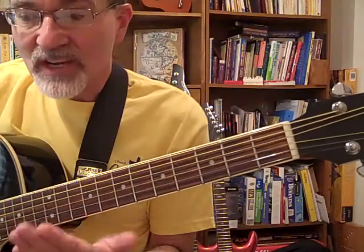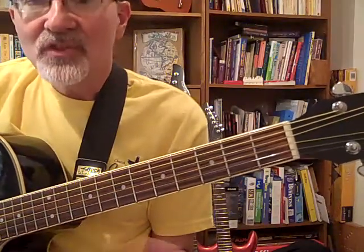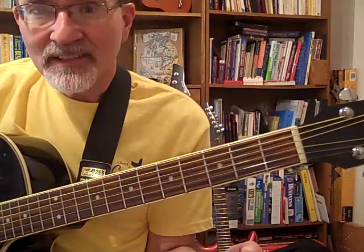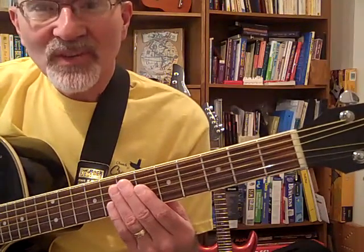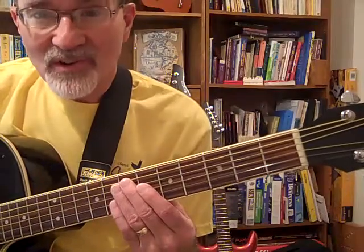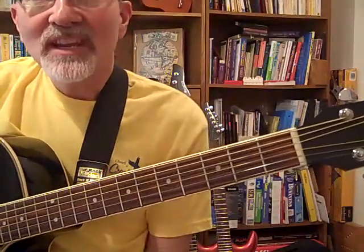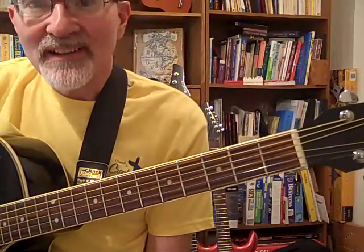Here's that first measure again — just the Jingle Bells part. Jingle Bells. So far so good. Let's try the second measure. It's exactly like the first Jingle Bells.